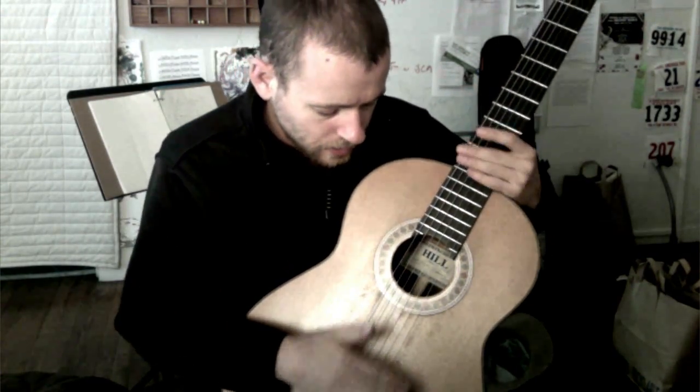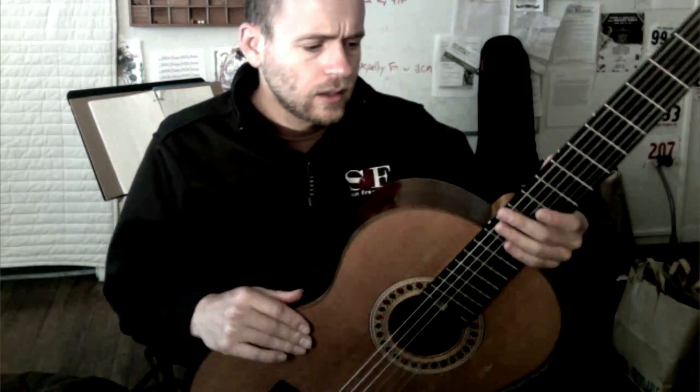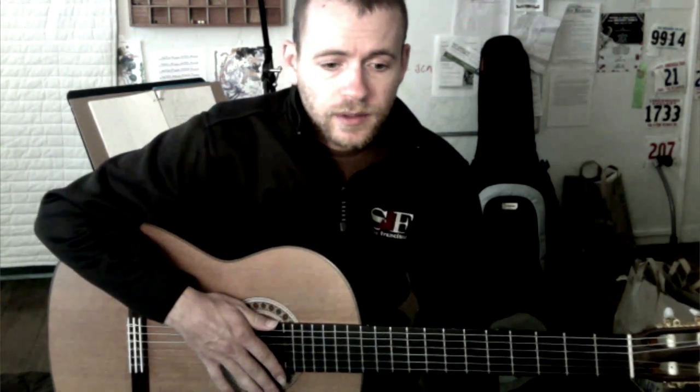Let me start with this guitar — one of my favorites — the Rodriguez, made by Kenny Hill. When I went to buy it, I went to a guitar shop and allotted about an hour of time to listen to and play a whole bunch of guitars. I played this one and the sound jumped out — I liked it better than any other guitar in the shop. I'd recommend you do the same: try out and compare the sounds of guitars to figure out what you like.